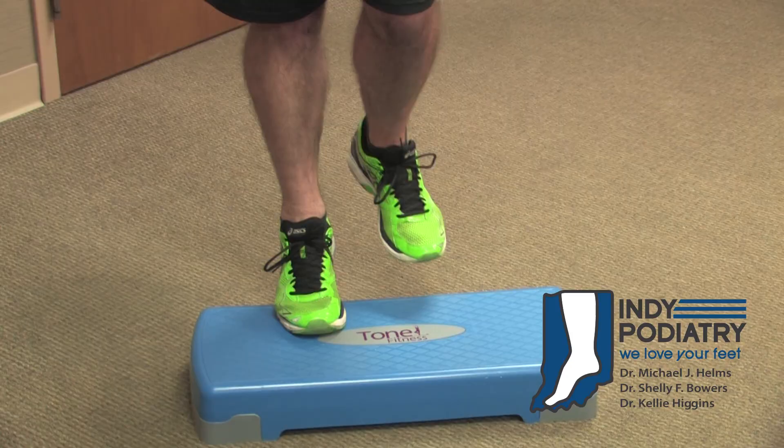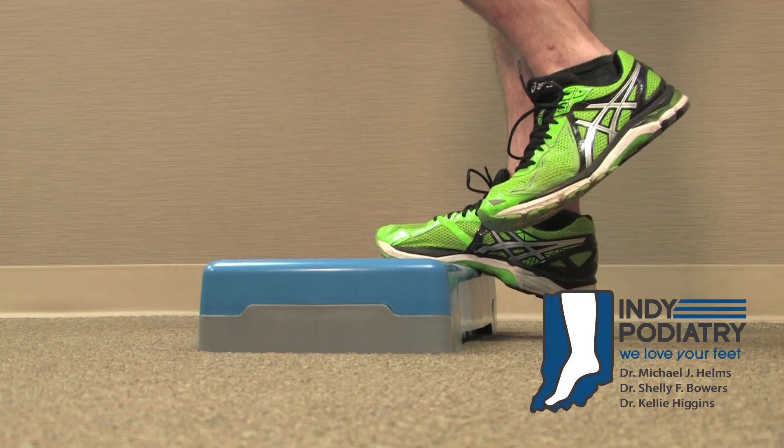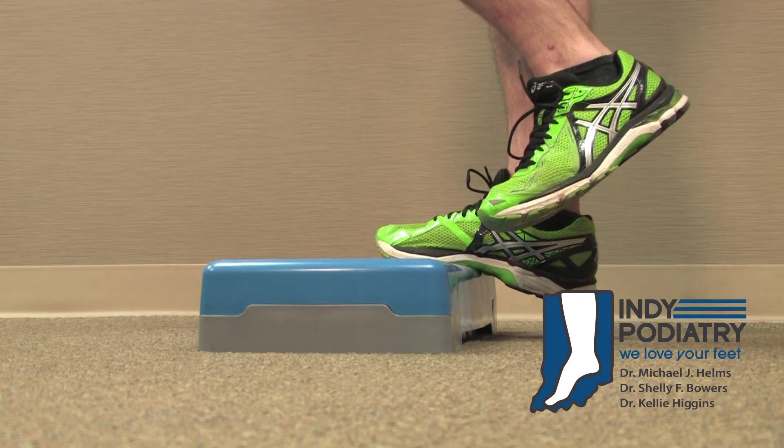Start with both feet on a step or a stair with just the ball of your feet on the step. We're going to do these strengthenings on the right side for starters. Lift up the left leg. Now drop all of your weight down through your right leg and hold it for just one to two seconds.